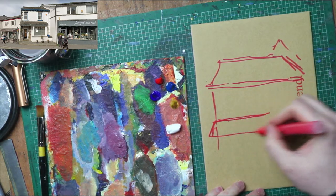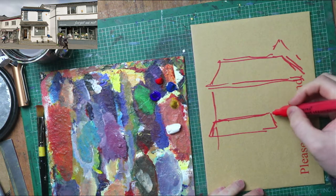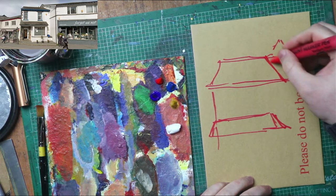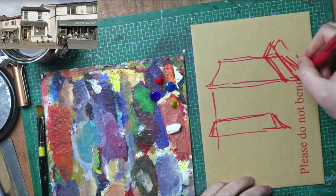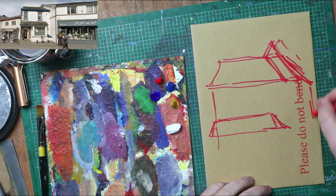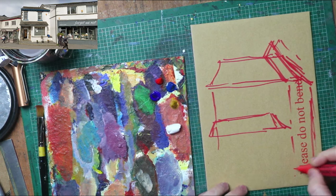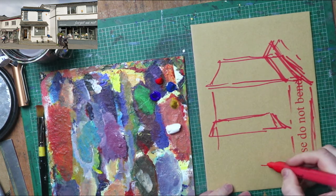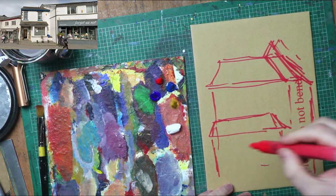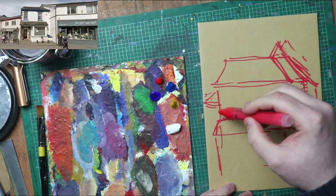Acrylic paintings start the exact same way. The way I work in watercolour is inspired by a much earlier way that I used to work in acrylic.